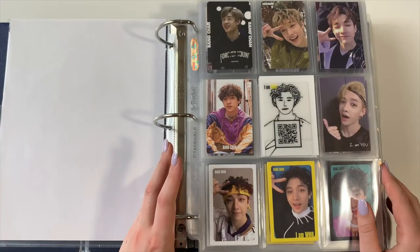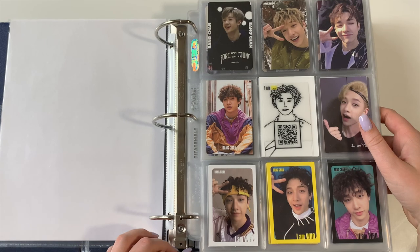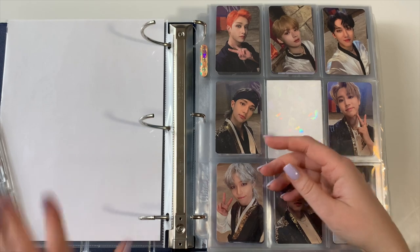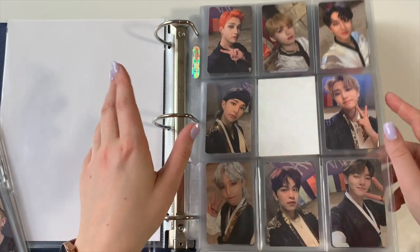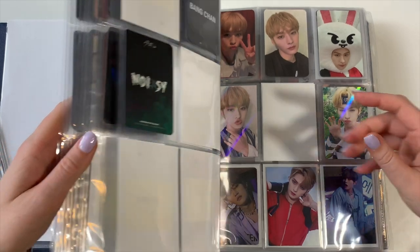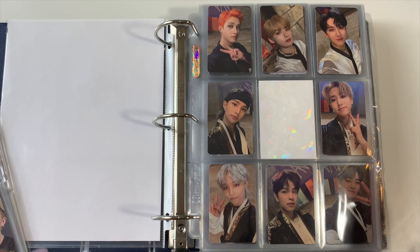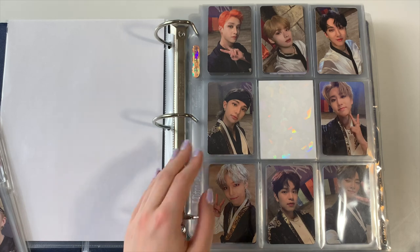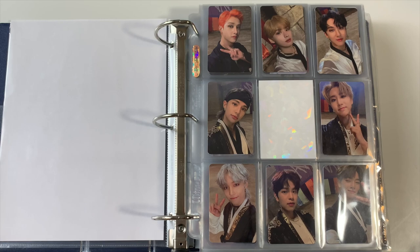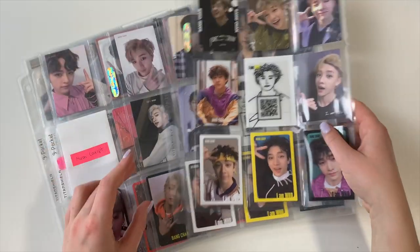Okay, and then for Stray Kids — this binder is so huge because I collect OT8 now. I wanted to take out Lino and Chan's earlier cards from this binder because I don't love the way it's set up, and I think it would be nice to have these cards in a separate spot so I'm not tempted to collect a third member or full OT8. I've also thought about putting their POBs in this A5, but I'm not sure how realistic that'll be. Let me set up a time lapse and re-sleeve these cards.